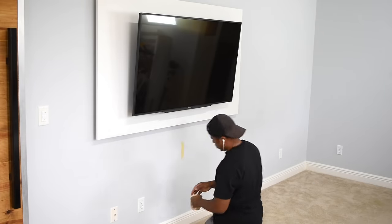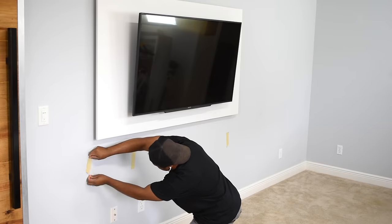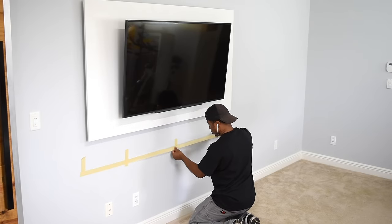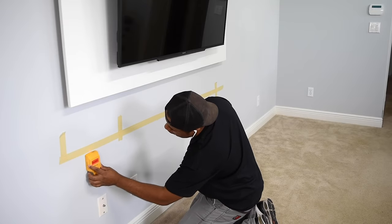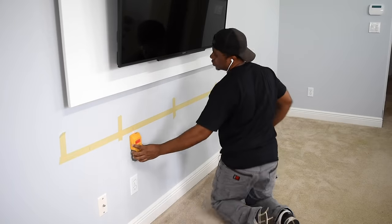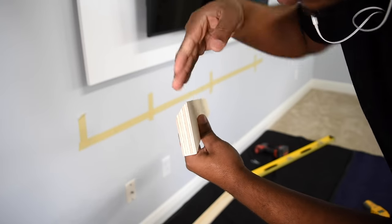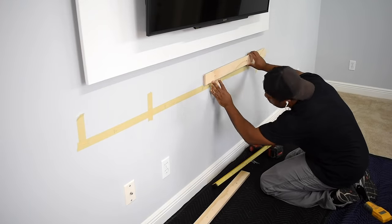Anytime I mount something to the wall my go-to move is to add tape. Once I do that I can mark all over it and remove it. I'll start by placing the location of where the French cleat needs to line up. Then I'll stretch out an additional piece of tape and mark the location of the studs. Another thing to keep in mind is the direction of the French cleat — you want to make sure the cabinet can grab onto it once you mount it to the wall. I caught myself drilling these in the wrong direction so I figured I'd point that out.